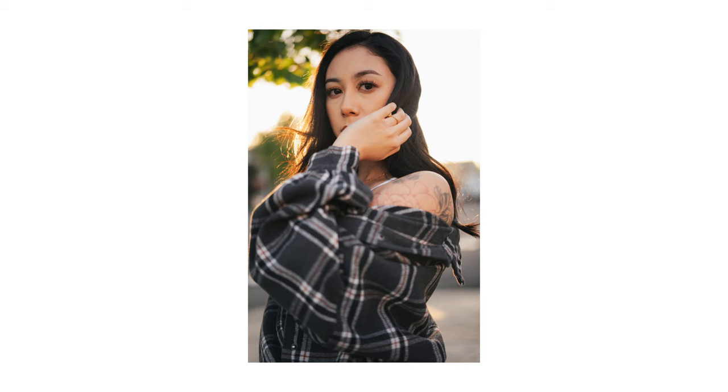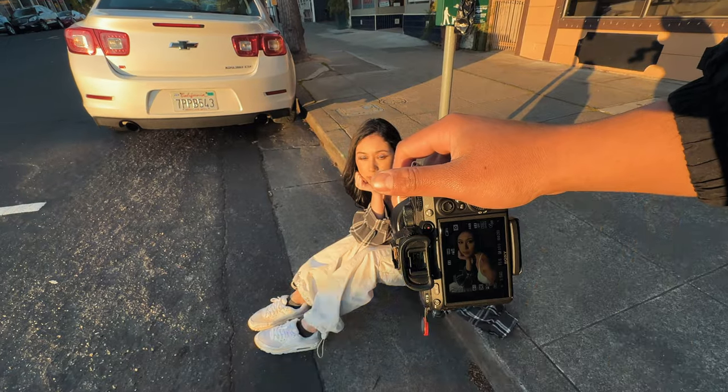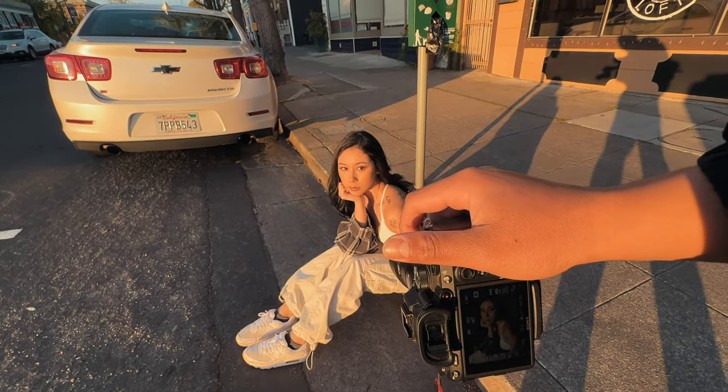How are you feeling? Good. Instead of putting a hand in the face, we can do a palm. Good. Beautiful. That's gorgeous. There you go.